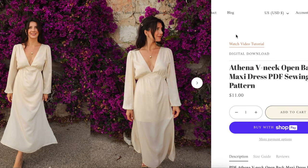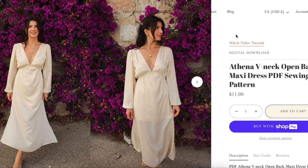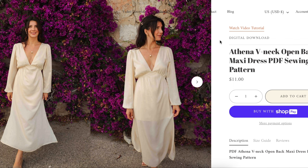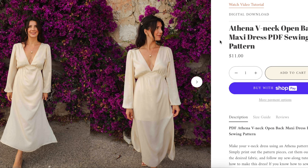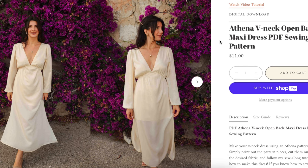Here is the new dress from Tint of Mint Patterns — the Avena V-Neck and Open Back Maxi Dress. I need to sew more Tint of Mint patterns. Every time I see them I think this is so my aesthetic, this is what I want to be wearing all the time.